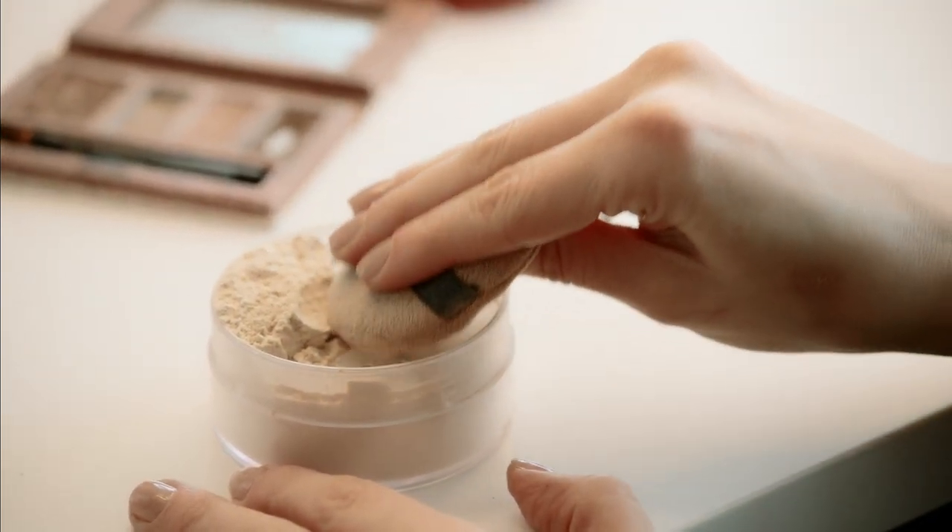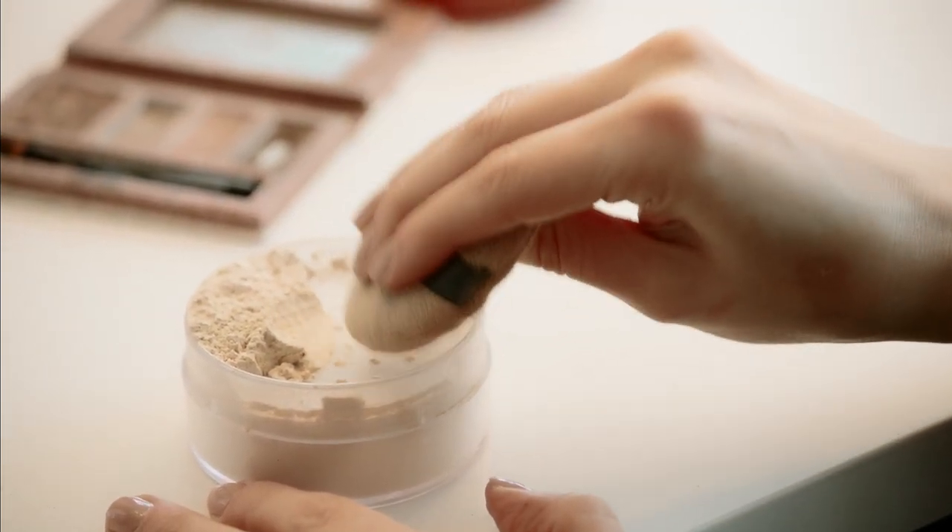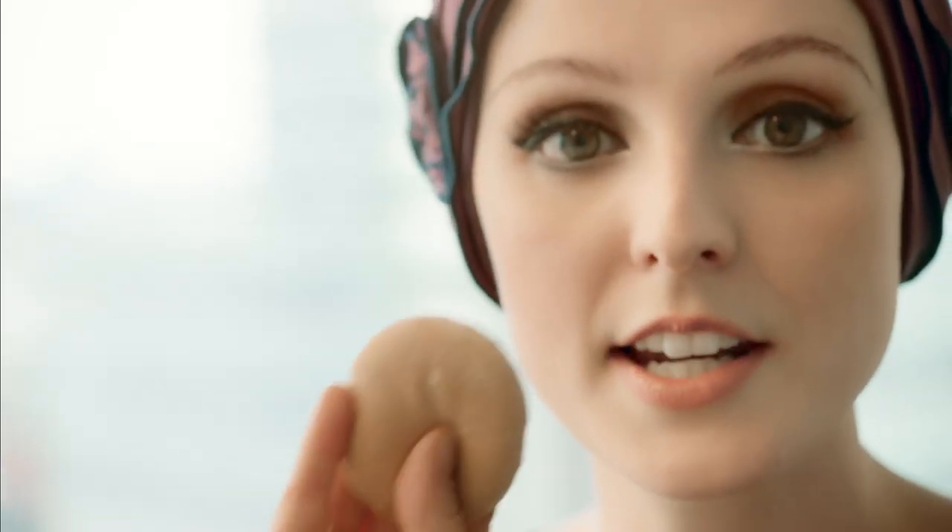My very last two steps: I've taken a little bit of translucent powder and I'm going to pat it on like that. And my very last step is taking some kind of sealer or lacquer — there are lots of great ones out there — and they will ensure that your brows don't get sweated off, smudged off, or rubbed off.